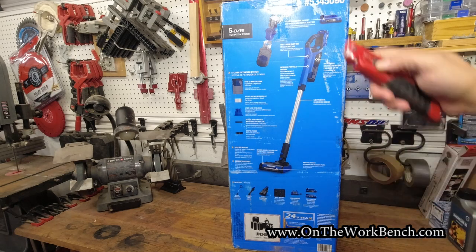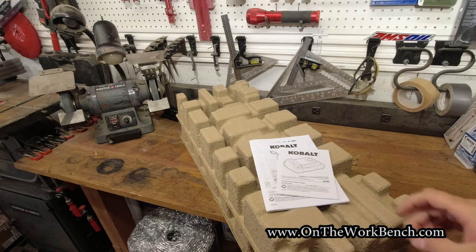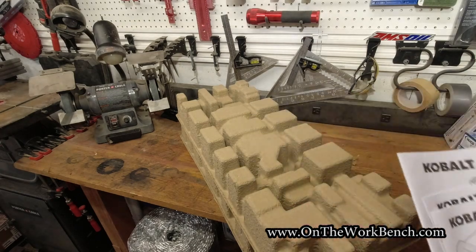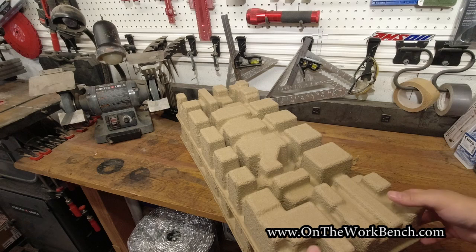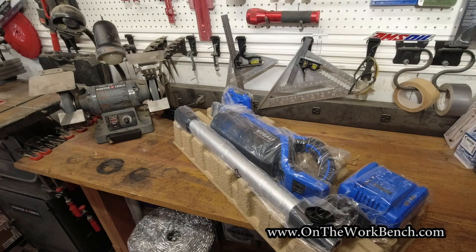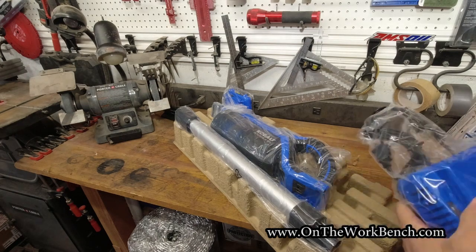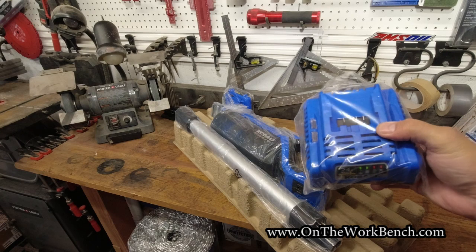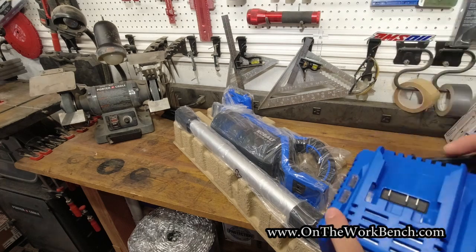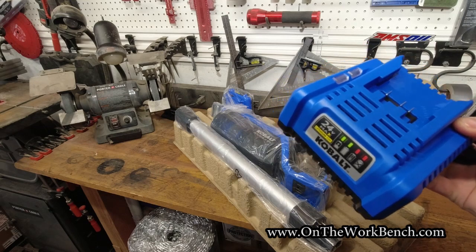Let's get out the knife and open it up. Inside we've got a manual for the battery, manual for the charger, and a manual for the vacuum — we'll set those aside. There's nice egg carton packaging. The first thing I notice is the battery charger. Interesting that it comes with what to me is the older charger rather than the newer higher wattage charger — not necessarily a deal breaker, but it's interesting that that's still being distributed.